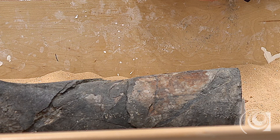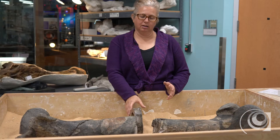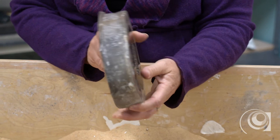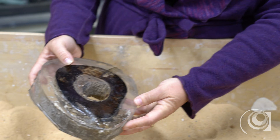I've already gone through the first step of this process. I cut the bone in half and then cut a section out of it — and here's what it looks like now. After the section was cut out, this little slice, I embedded it in a clear epoxy resin for stability.